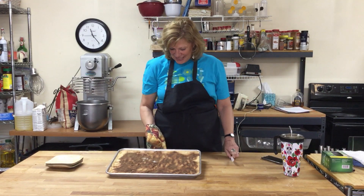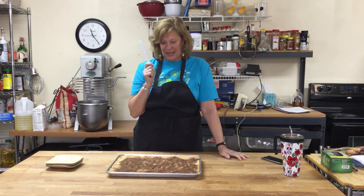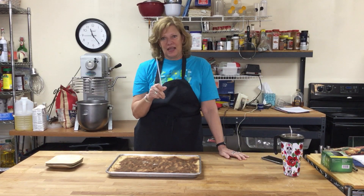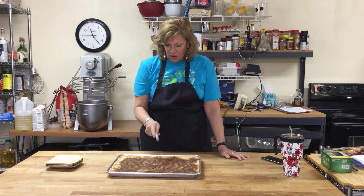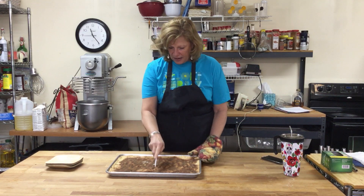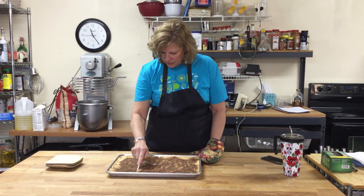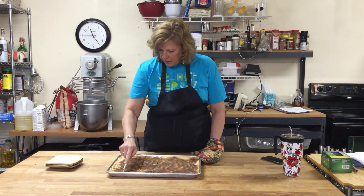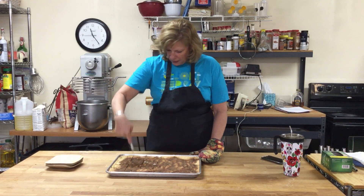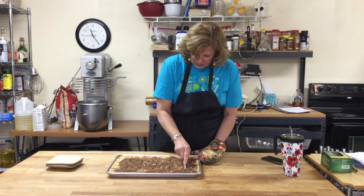They're ready — and don't they look delicious? Now this is your super secret cook trick of today: cut hot baked goods with a plastic knife and you won't tear them. I'm going to cut these into 30 cookies, six by five. See how that plastic knife just slides right through. These smell so good when they're baking — cinnamon and sugar and butter. Nothing smells better.